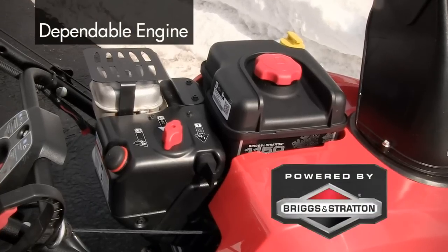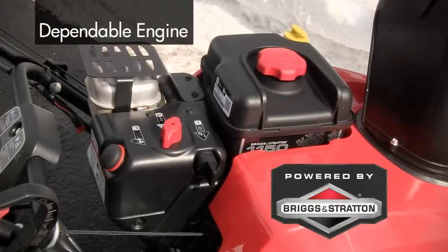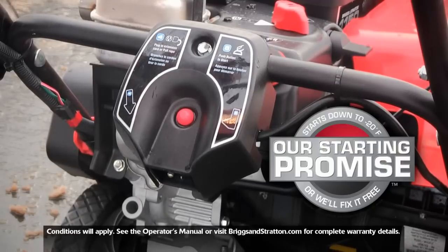Both models feature Briggs & Stratton Snow Series engines, optimized for tough snow conditions, and guaranteed to start within two electric start attempts down to minus 20 degrees Fahrenheit, or Briggs & Stratton will fix it for free.